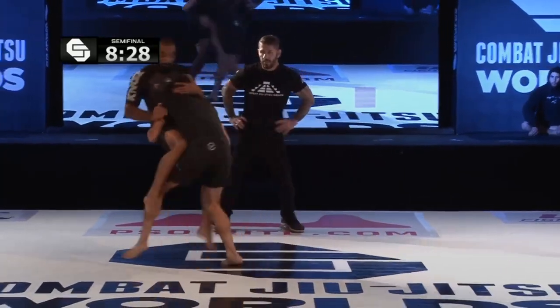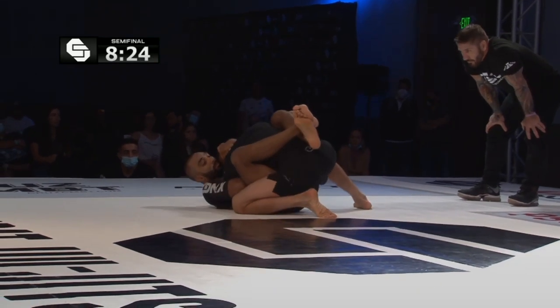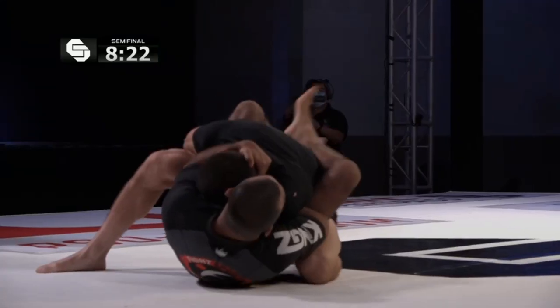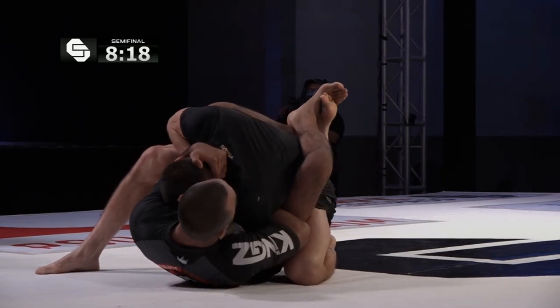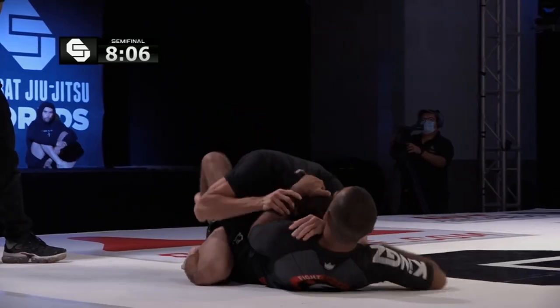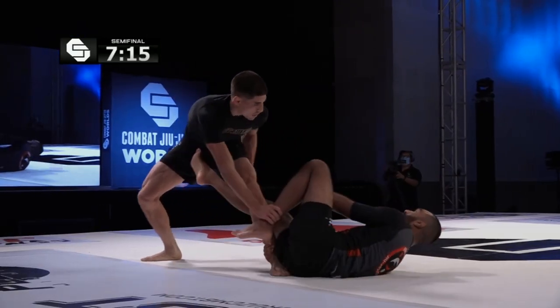90 seconds down here in regulation. Now in on a deep takedown and gets it — it is Red. We've seen Red utilize that double leg takedown several times already tonight. It's just like a bull rush double. Budram doing a fabulous job controlling the posture — dangerous waters to navigate here for Alircon.